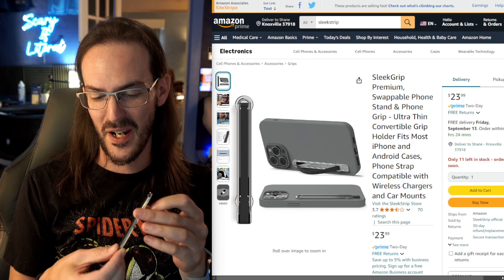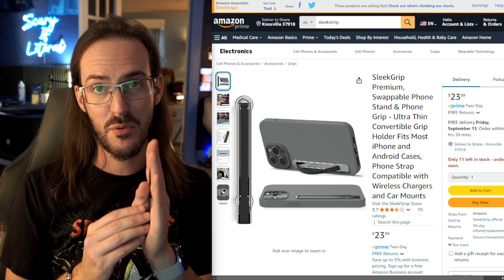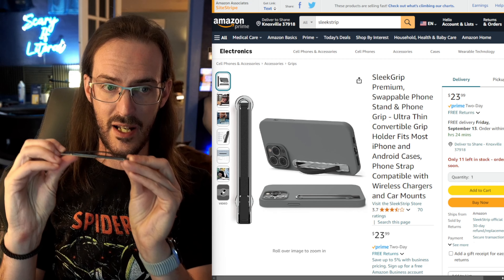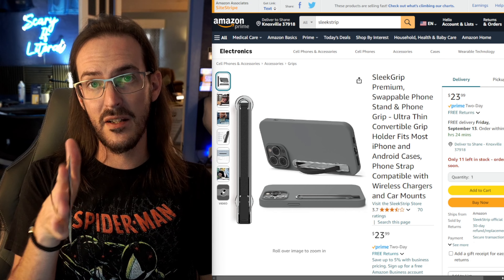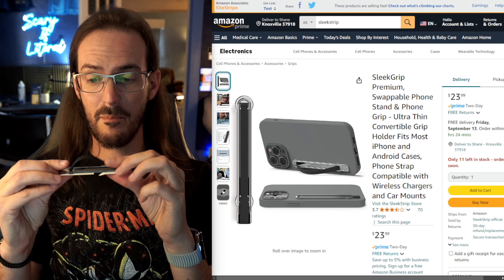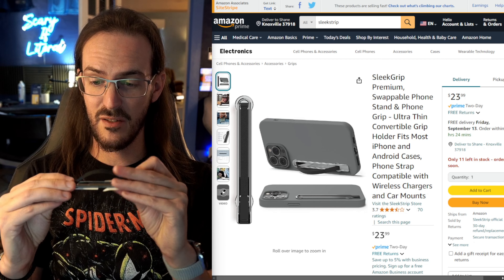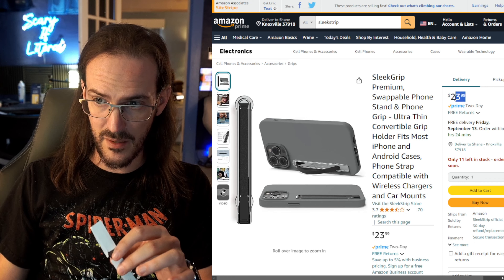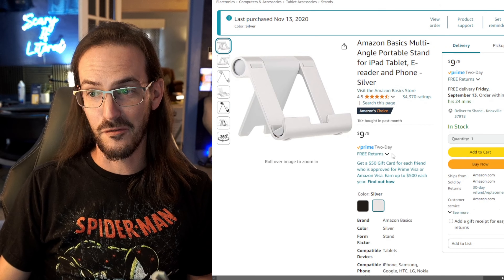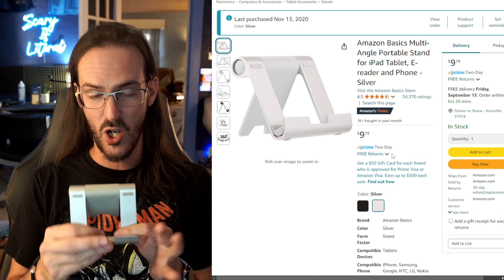Let's talk about things you can stick to the back of your phone that might make your life easier. I really love something called a Sleek Strip. Basically, this thing lives on the back of your phone — you attach it to your case or wherever. It's very, very thin, and if you push on one side, it can pop up and give you a grip. You stick your hand in there to hold your phone, and when you're done, you just pop it back down. It's a really convenient feature I've used on several different phones. A little pricey, but a very enjoyable accessory.